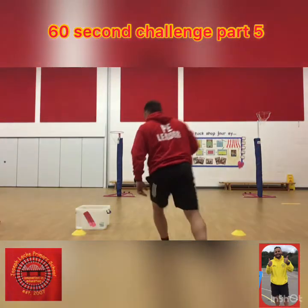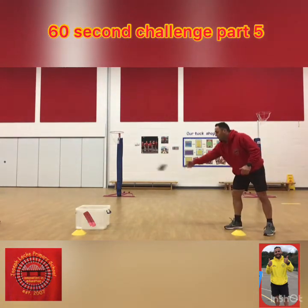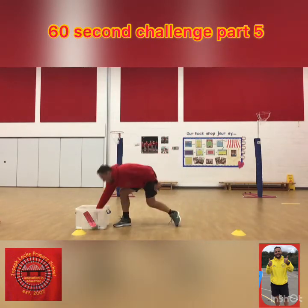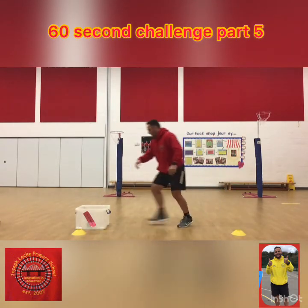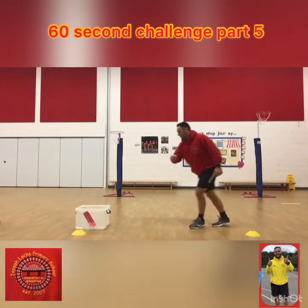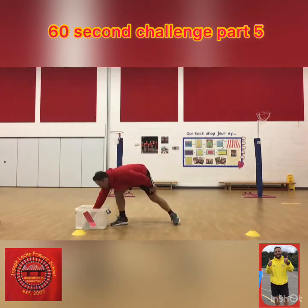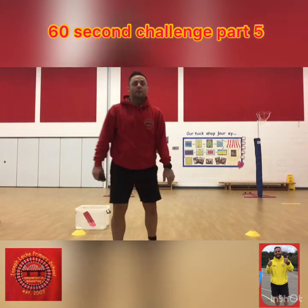I've got my socks, I've rolled them all up, and you've got to be quick. Throw it in, get it — that's one, two, three, four, five, six, seven, eight, nine — nearly missed that time — ten! Let's see how many you can do in a minute.